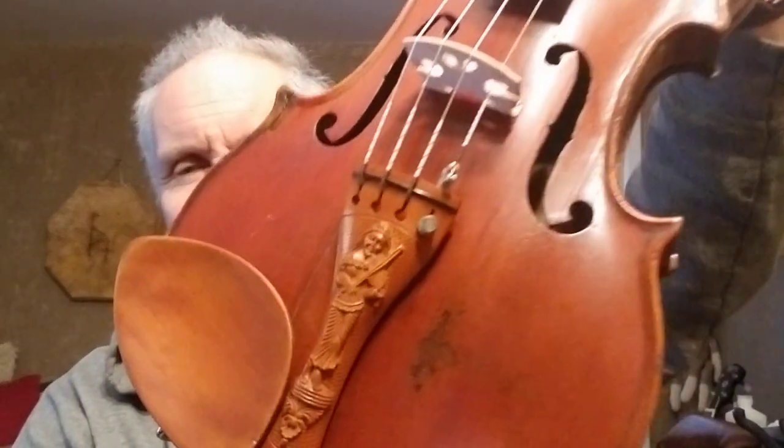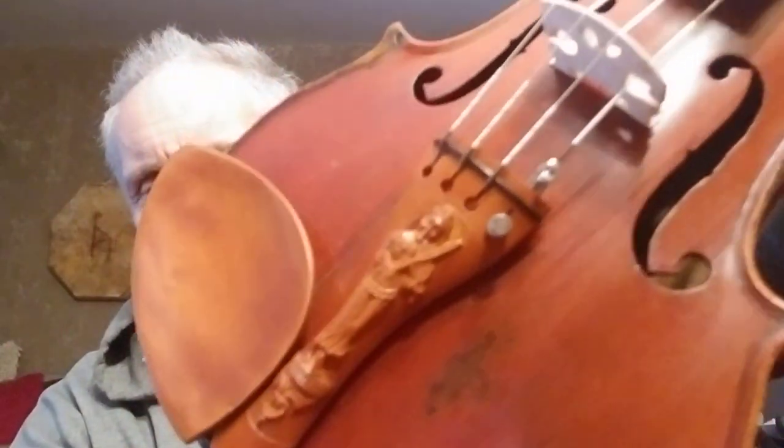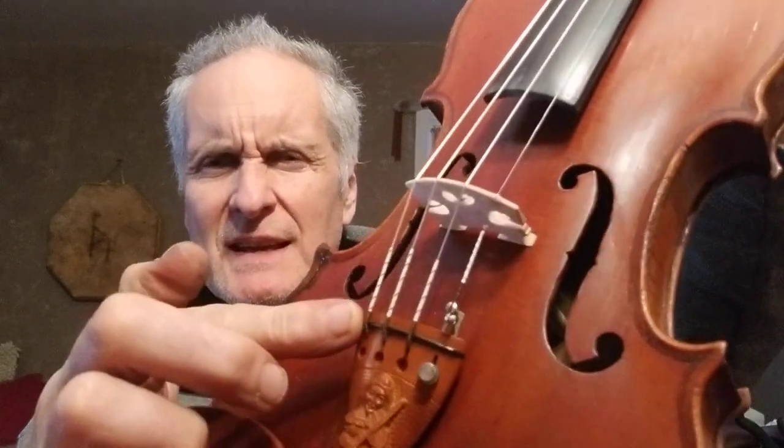Eye candy — check this out. Isn't that tailpiece cool? Hand-carved boxwood with ebony. I'm not really too sure what that is called.